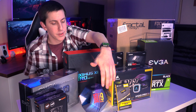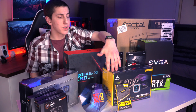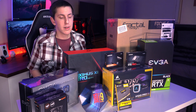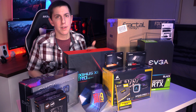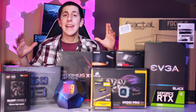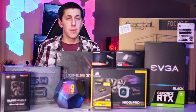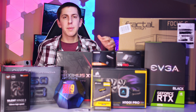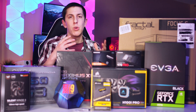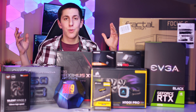Down here we do have some thermal paste, which is pretty standard. We may not be using it because most AIOs do come installed with thermal paste. However, it'll be helpful to reapply every six to twelve months anyways. Now that we've gone over all the components, let's go ahead and start building this PC. This isn't going to be a step-by-step — it's going to be kind of a time-lapse, and I'll take breaks every once in a while to show you an important part like clipping in the CPU.